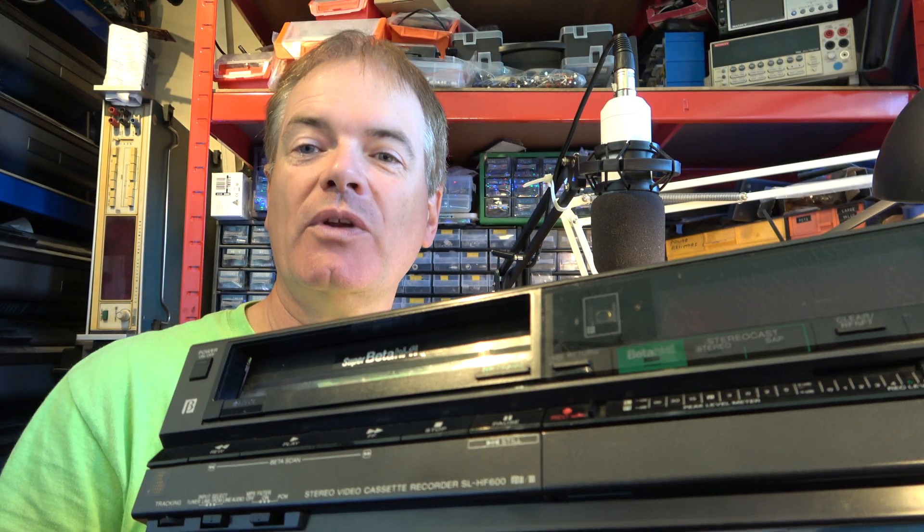We've been working on this Sony Super Beta SL-HF600 and if you remember it was doing crazy things - the display was all lit up, it was continuously lacing and unlacing, and eventually it either smashed up its deck or it already had a weakness in the deck and a part broke. I replaced that part with one from a scrap SLC-20.